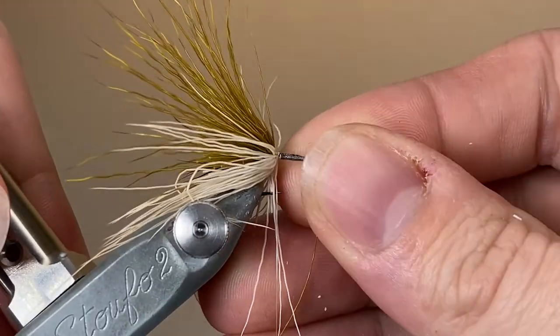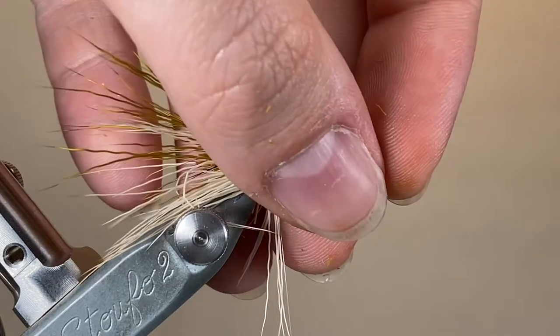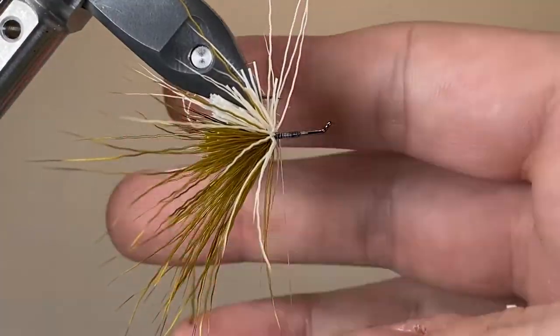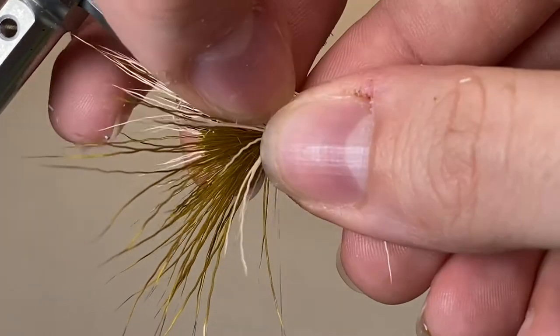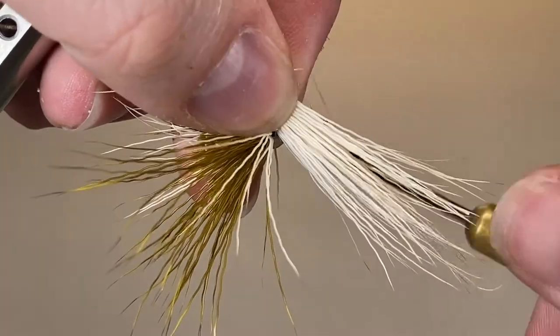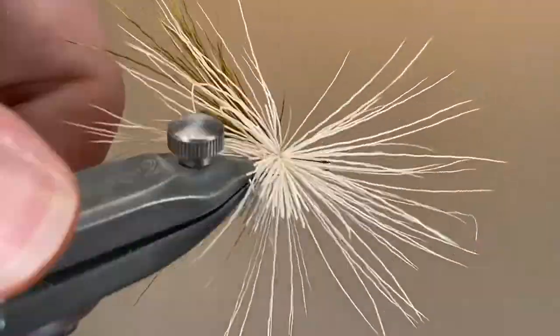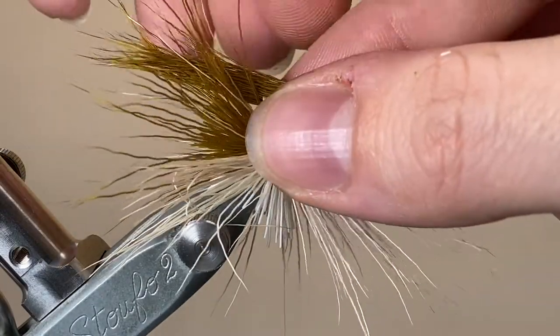Just making sure everything's secure in the vice because I'm going to be packing it down fairly firmly later. And we're ready to put on our second clump. I find it easier to do the bottom ones first — the trickier ones to apply. So again, coming in with my second clump of white, making a couple of looser turns, not cinching down fully, but just letting it sit underneath the hook shank until I can come in with the olive on top.